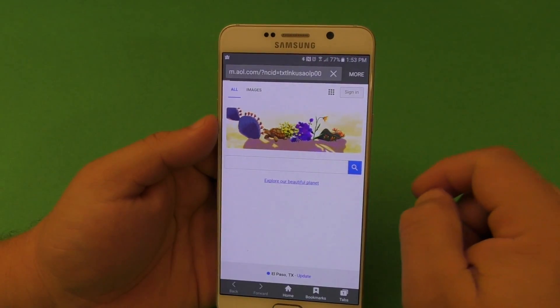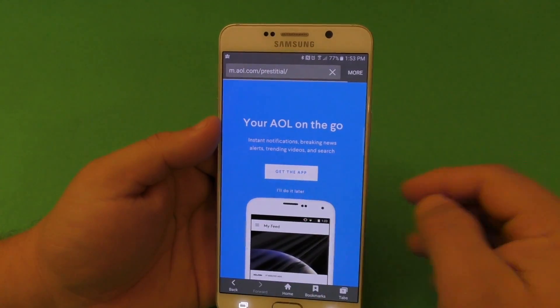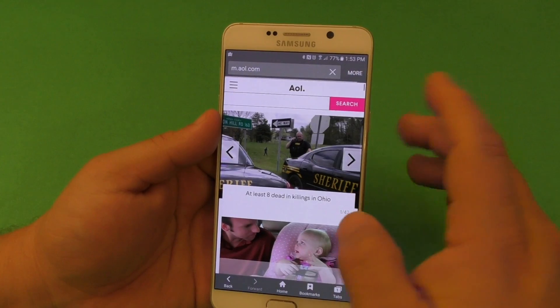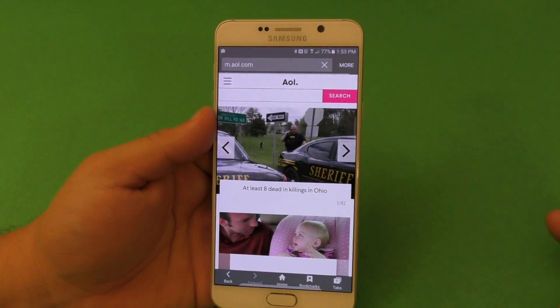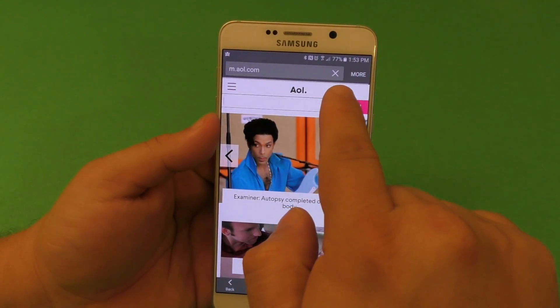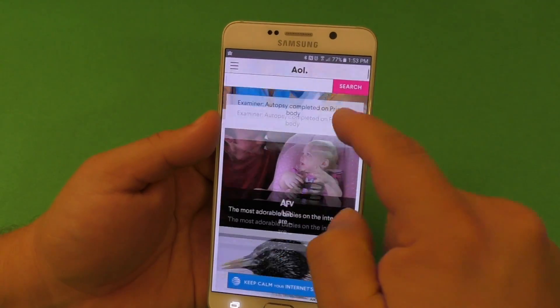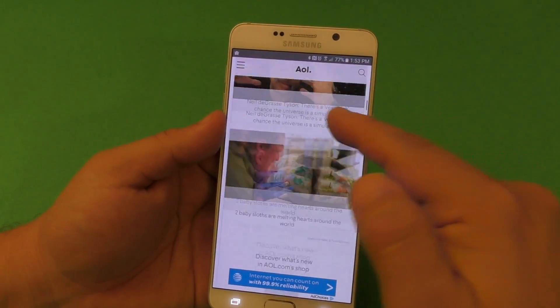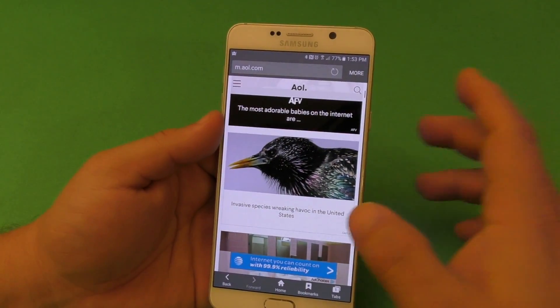Let me give you an example. We're here on a website. Let's say you want to secure this, because if you go out and keep browsing and then tap back in, it will still be in incognito mode and it will still be on the website that you were on. That's not going to protect you from that.